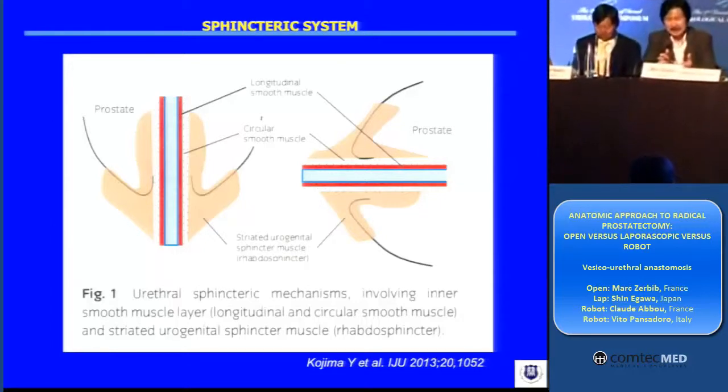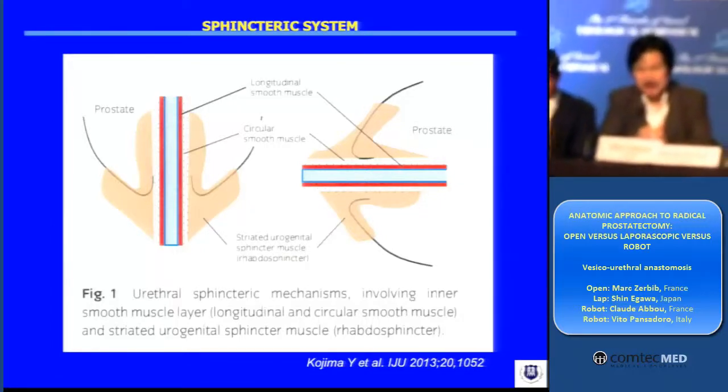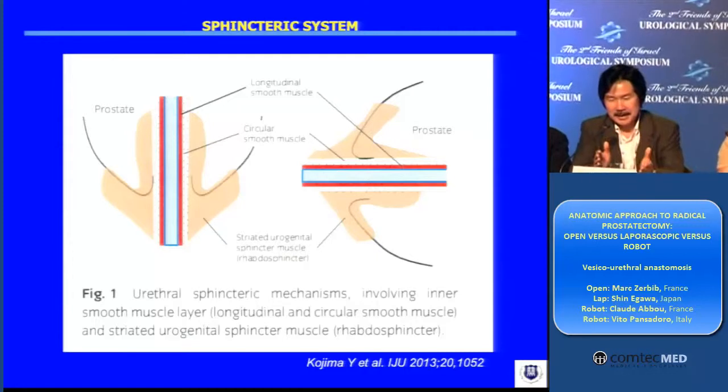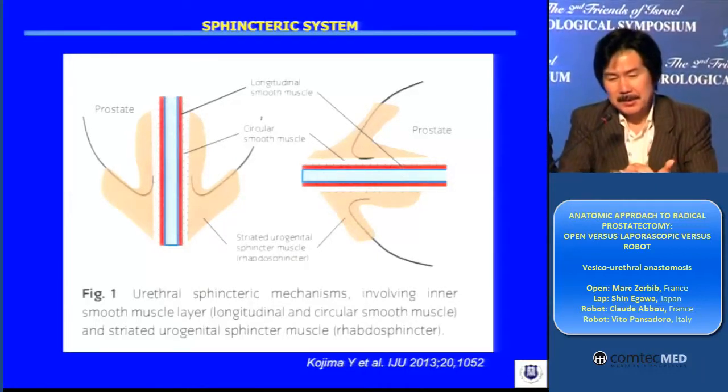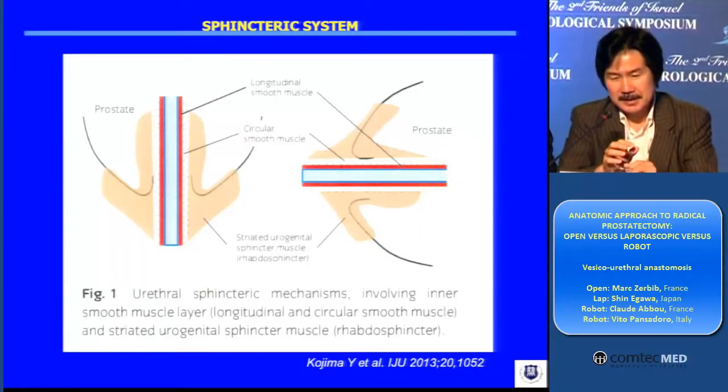That outer circular muscles plus longitudinal inner muscles. So there are three components in the sphincteric system. We need to understand this very correctly.